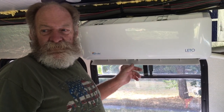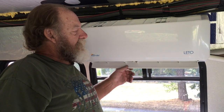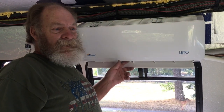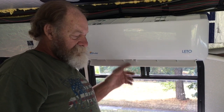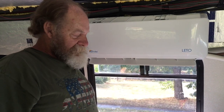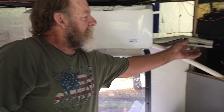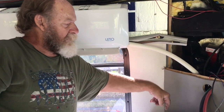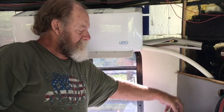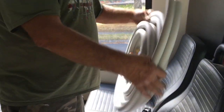Good morning everybody, still early, haven't eaten breakfast yet but the sun's not all the way up. We got our split system in here — parts of it. This is the indoor part and there's the outdoor condenser down underneath, and we'll show you that in a minute. There's a hole in the floor that goes down behind here.